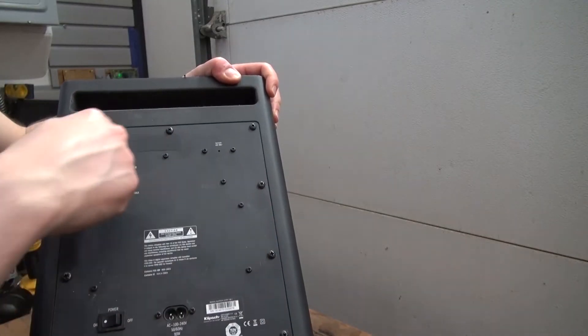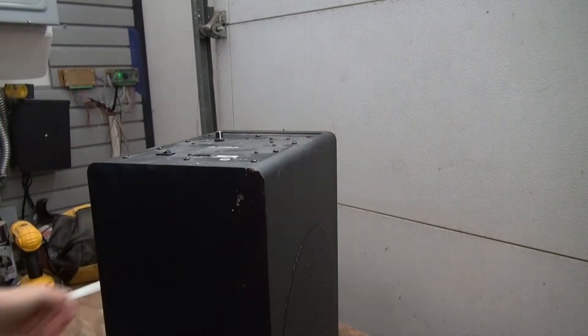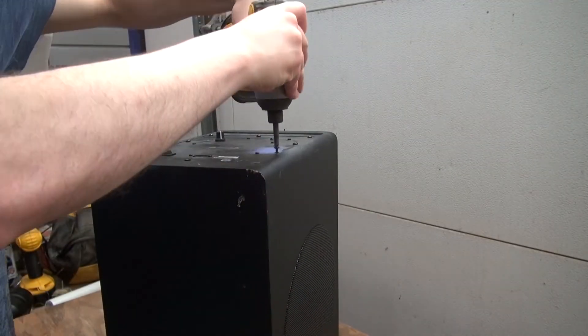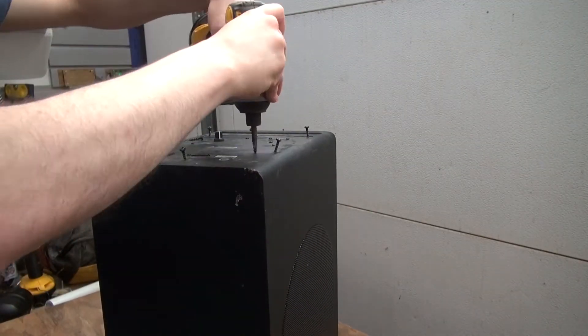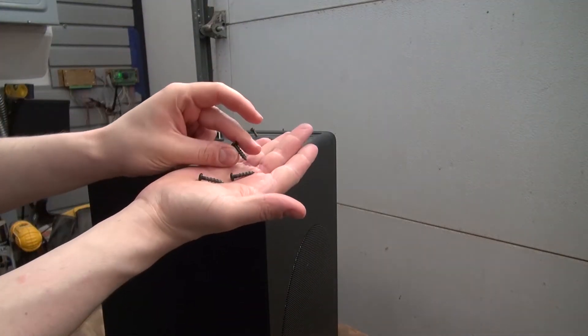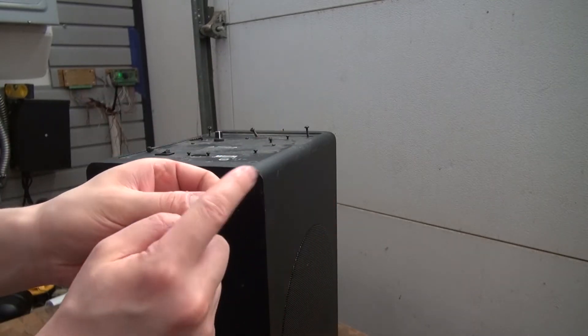First, what I'm going to do is what I always do: see a screw, take a screw — and remove all of the screws that I can find. Now let's go ahead and remove all of the screws. As you can see, these type of screws are very useful. I can definitely use these for other projects. And there, now I've collected them all.